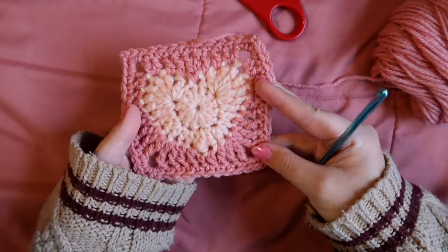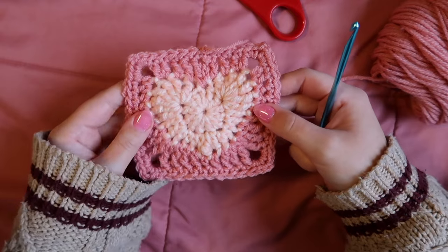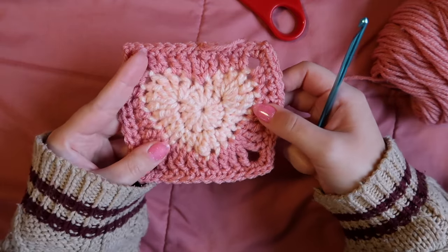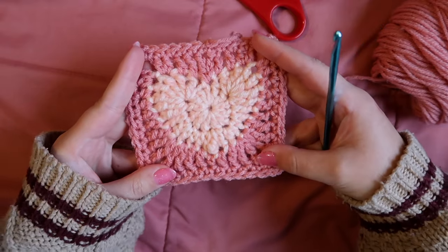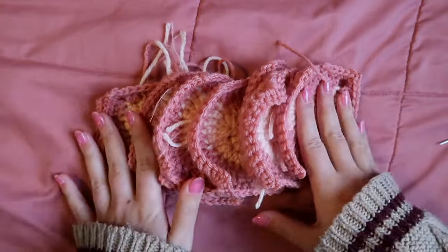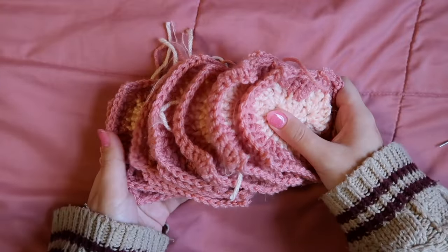Make another 11 squares for 12 total — or however many you need for your desired scarf length — then we'll come back to sew them all together.